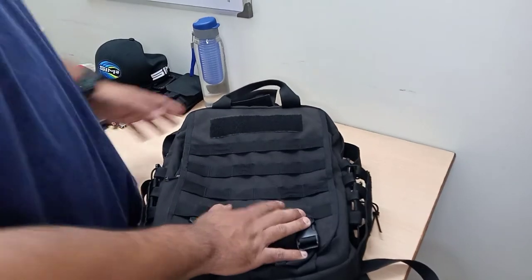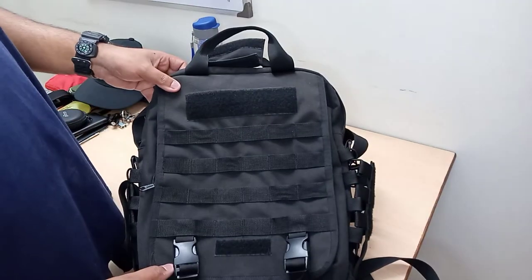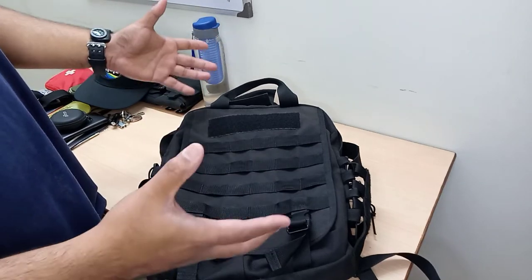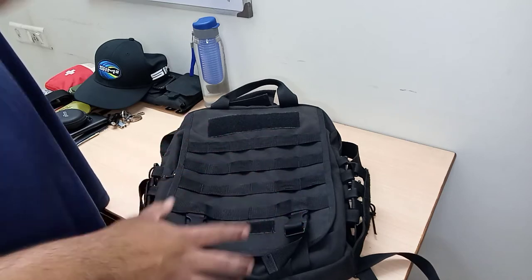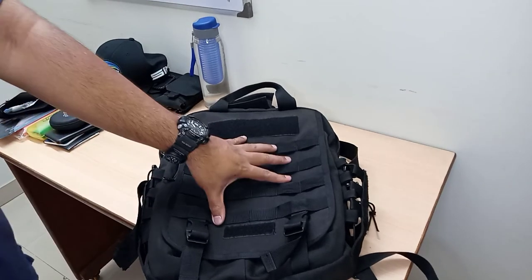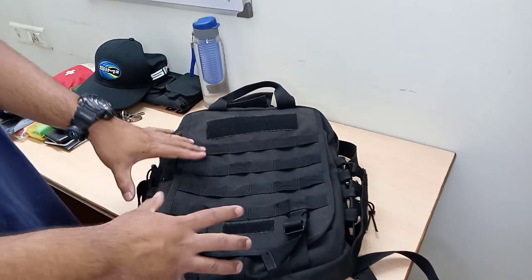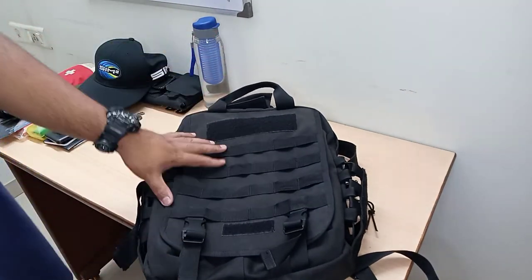Hey, what's up guys, this is Faisal Tak again with a new product review. Today I have with me my latest acquisition from about a couple of weeks ago that I picked up on oliveplanet.in — this is a military laptop backpack, more or less between 20 to 25 liters, ideally suited for those who work in the urban terrain or urban scenario, whether you're a school student, a teacher, or somebody in the IT sector. It's got enough space for carrying your EDC items or whatever equipment you use.